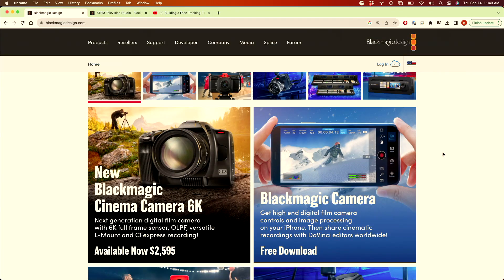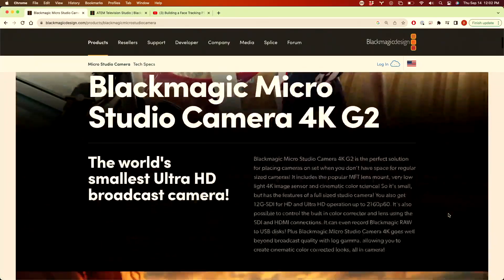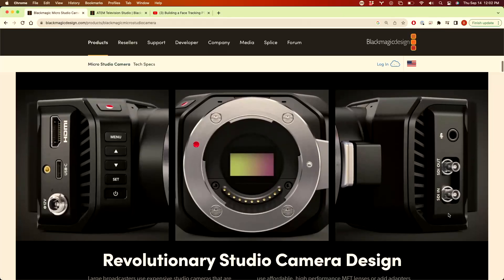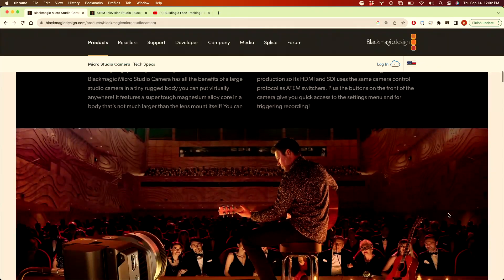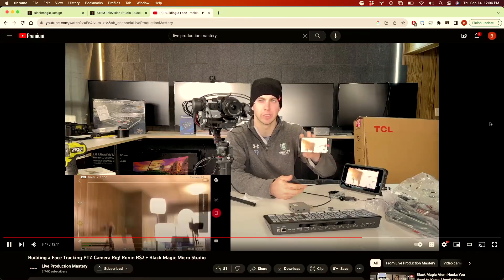The second thing I noticed was the new Blackmagic Micro Studio Camera 4K Gen 2. This is basically the exact same micro studio from back in the day, except now with the new sensor that matches their studio cameras. The older sensor was pretty bad in low light, so you had to light your subject really well just to use it. Now with the new sensor it'll match your studio cameras and match all your color, but the smaller form factor allows you to mount it in places you just can't put your larger studio camera.